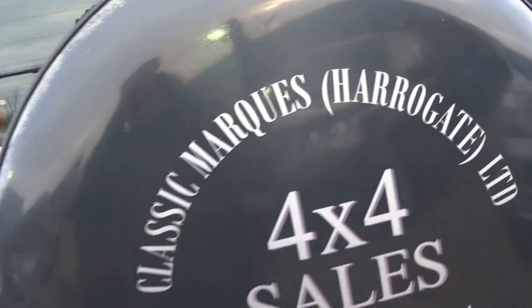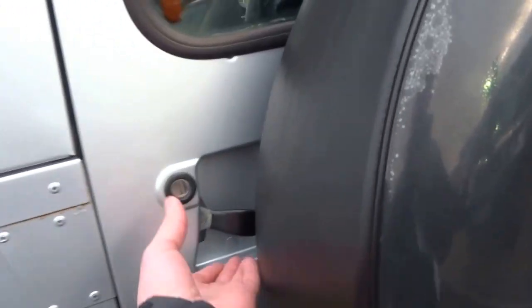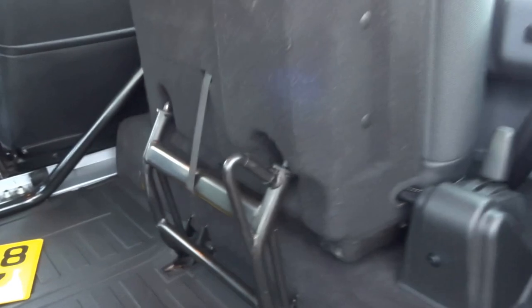Coming round to the back, as you can see no rust on this vehicle. It comes equipped with a tow bar and a step into the back, which has these fold-away seats — very easy to operate. Simply fold that flat and then they fold up like so. As you can see you can fold the seats away, which makes way for a massive load space in the back.